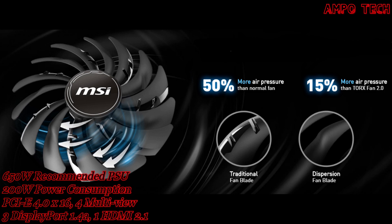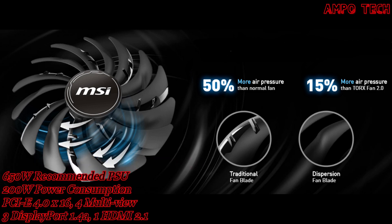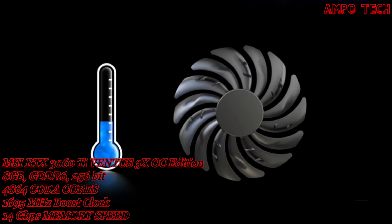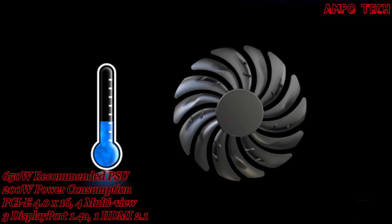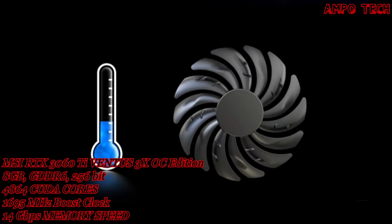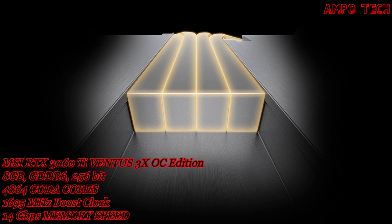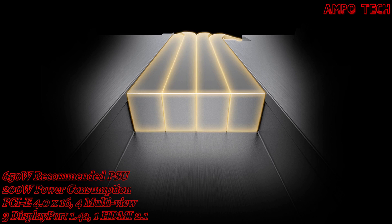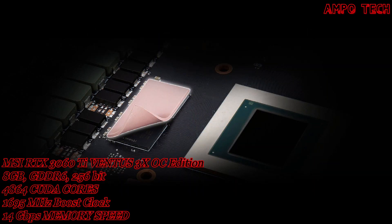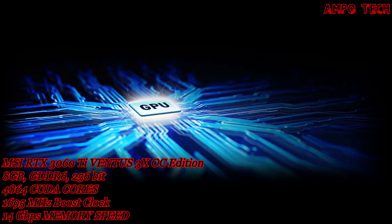The award-winning MSI Torx Fan 3.0 design pushes the limits of thermal performance — fan blades alternate between traditional and dispersion blades to focus and accelerate airflow into the heatsink. Zero Frozr is chillingly silent; the fans completely stop when temperatures are relatively low, eliminating all noise when active cooling is unneeded, and automatically start spinning again when heat increases during gaming. Core Pipe precision-machined heatpipes maximize contact and spread heat along the full length of the heatsink. Thermal Padding allows board components to transfer heat directly to the heatsink for better cooling.